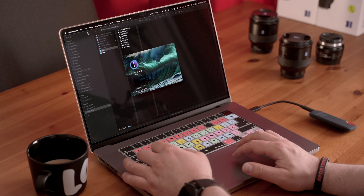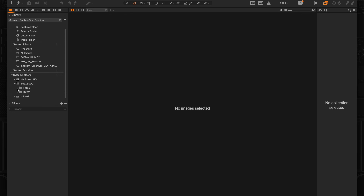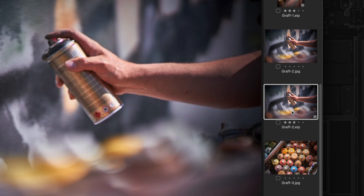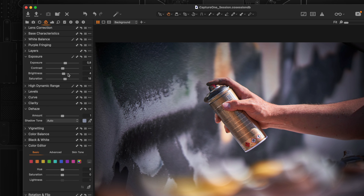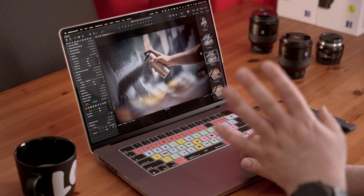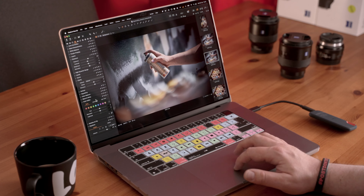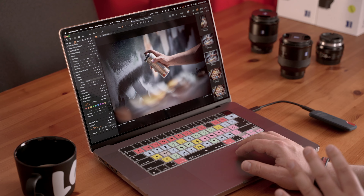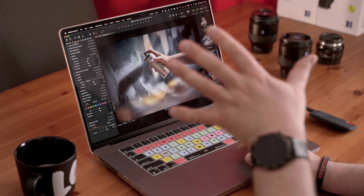Let's connect the SSD from the iPad to my MacBook Pro and see what's there. Going into Files > iPad — there are the EJP files. Opening them in Capture One on the Mac — exposure, clarity — yes, it seems all the adjustments translated to the full version of Capture One on the MacBook Pro, which is nice.